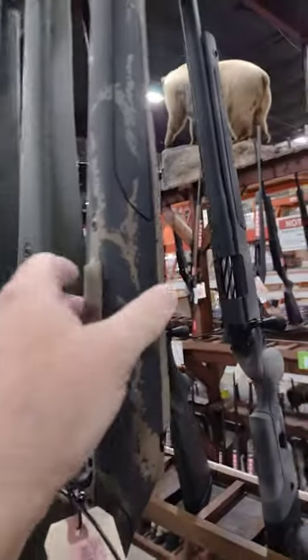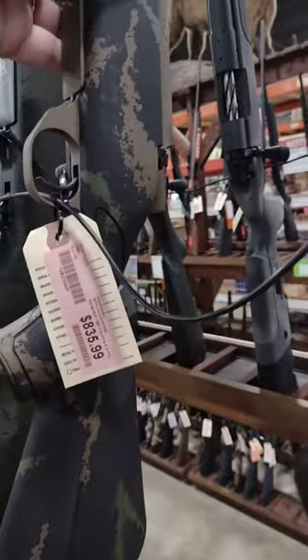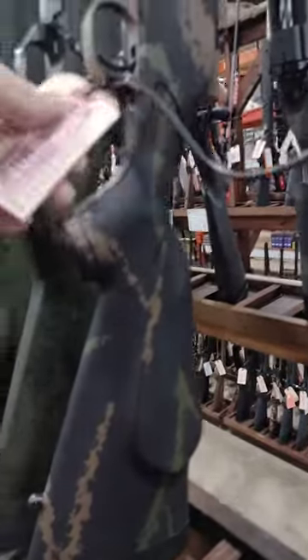Looks really cool. I like the camo. I like the Cerakote on it. Nice rifle. I know they shoot really well. Barrel is made by Hawa in Japan.